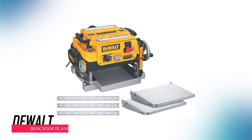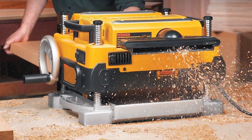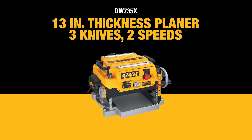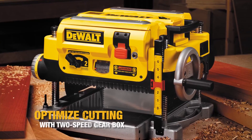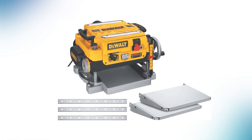DeWalt Benchtop Planer. This stationary 13-inch planer comes with in/out feed tables, extra blades, and a dust hose adapter. No stand is included. It has a three-knife cutter head for longer knife life and easier blade changes. The two-speed gearbox allows for different feed speeds for optimal cuts, and it ejects chips efficiently with a fan-assisted system.